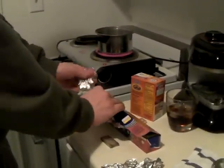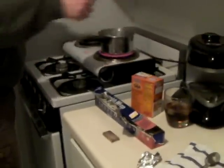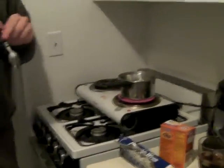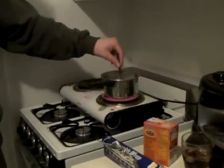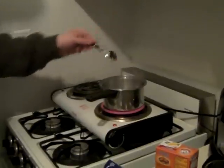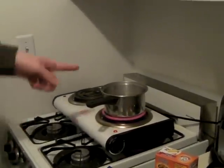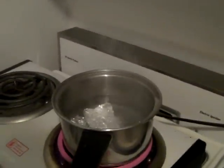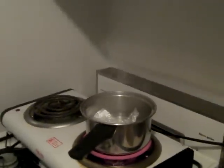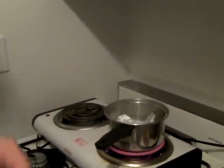Tear off some pieces and drop them in. Don't push them down with your fingers because the water's boiling — use a spoon or something. I'm gonna take the dirty piece and the clean piece.